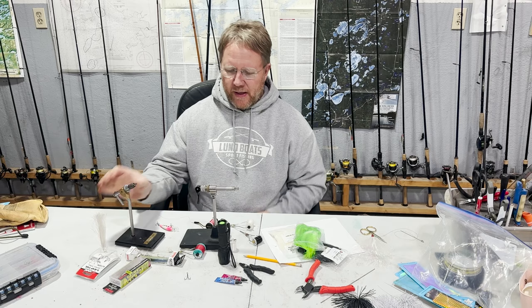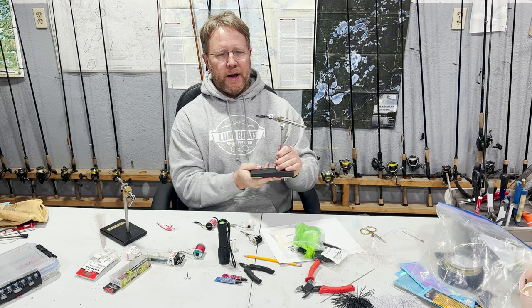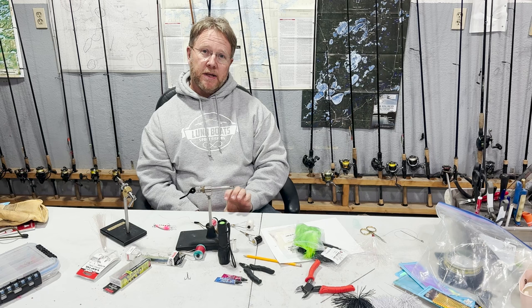You can get a high-end type fly vise, which is nice — they have this nice plate here that holds. So this is extremely portable; I can work on it over there or wherever I want to go. But you can also get one that just has the C-clamp that'll attach right to your table. You can get those for $14, so you're in business pretty quick.